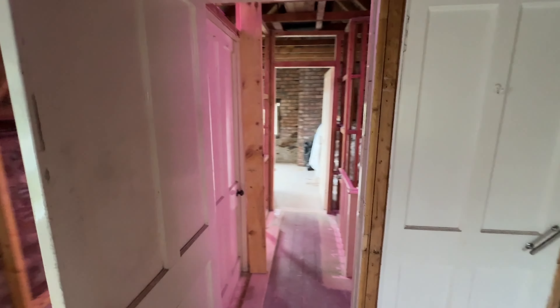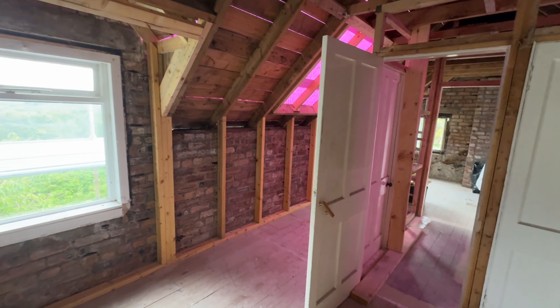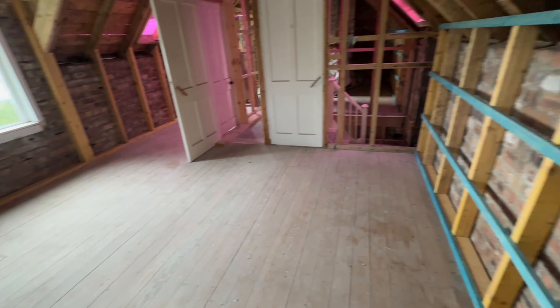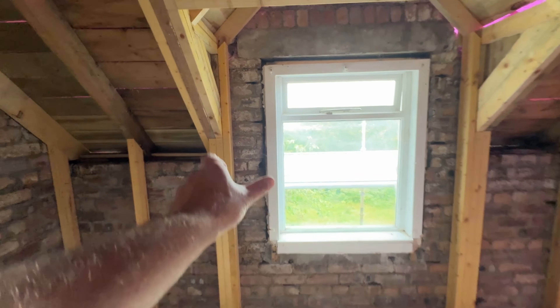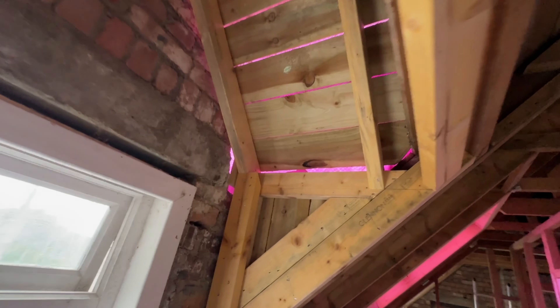That door is roughly where the line of that wall is going to be. It definitely makes a nice size room. We've just got to copy what we've done here with a two-inch on this side, just a wee bit of extra building out around this dormer arm.